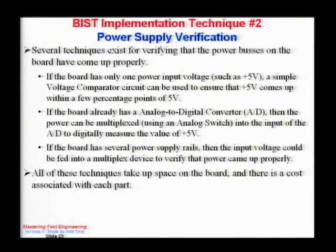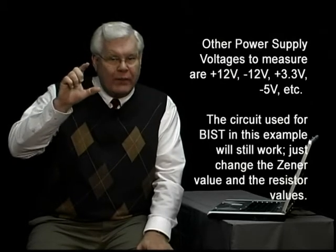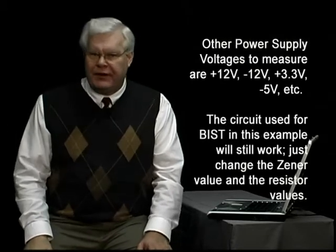My second technique is how do I verify that my power supplies have come up? I might need some hardware in order to make sure that my power supplies are good. If you have boards or ICs or units that are very susceptible to power variations or ripple, then maybe that's important to test for.